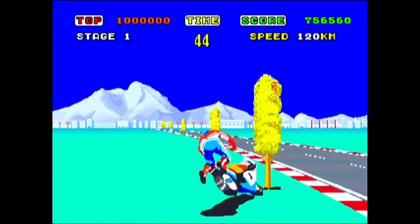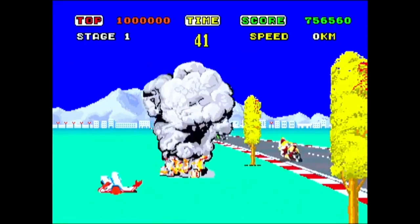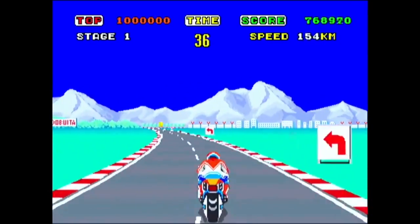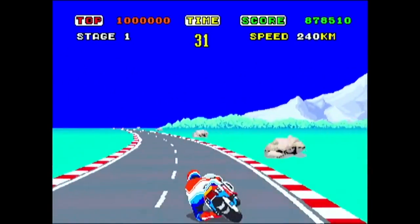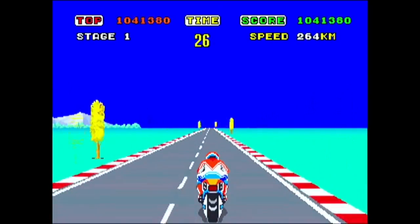One weird thing I noticed playing this with the Dreamcast controller: if you use the digital pad and press left or right it leans the bike all the way over and you have to correct it. Whereas with the analog stick, when you let go it re-centres and rights the bike. That's why I crash into trees — not because I'm rubbish, even though as I keep saying, I am.